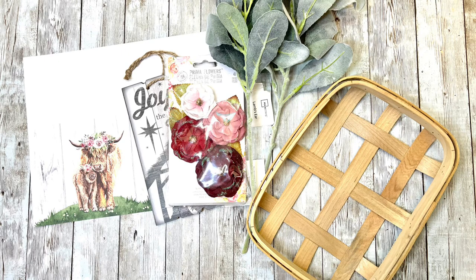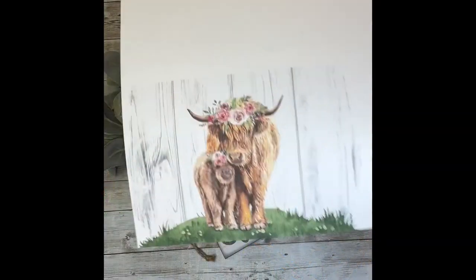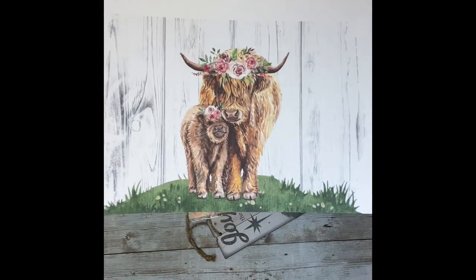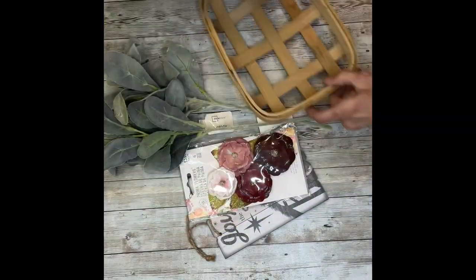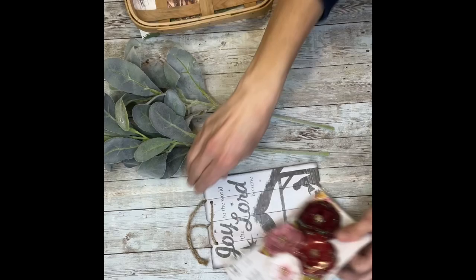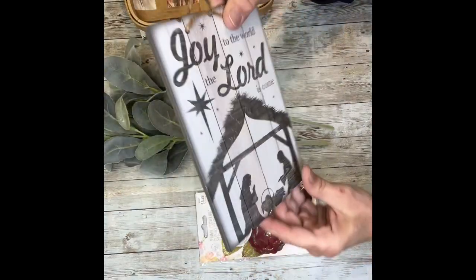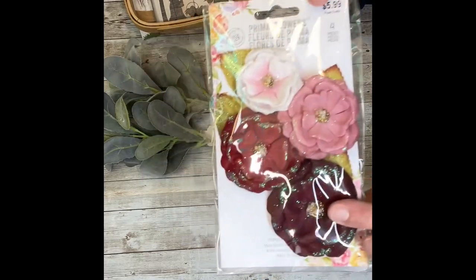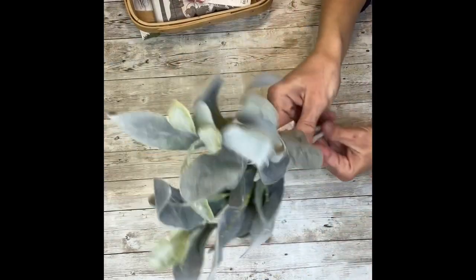Hey everybody, it's Janice with Creating Through Chaos, and today we're going to make a super cute little shelf sitter using one of my printables. I'm going to use this Highland Cow printable that was offered in the February Printable Club. I sized it down to a 4x6. I also have this basket from Dollar General, a sign I'm using as a backing that I got on clearance at Walmart, some flowers from Hobby Lobby, and some Lamb's Ear.